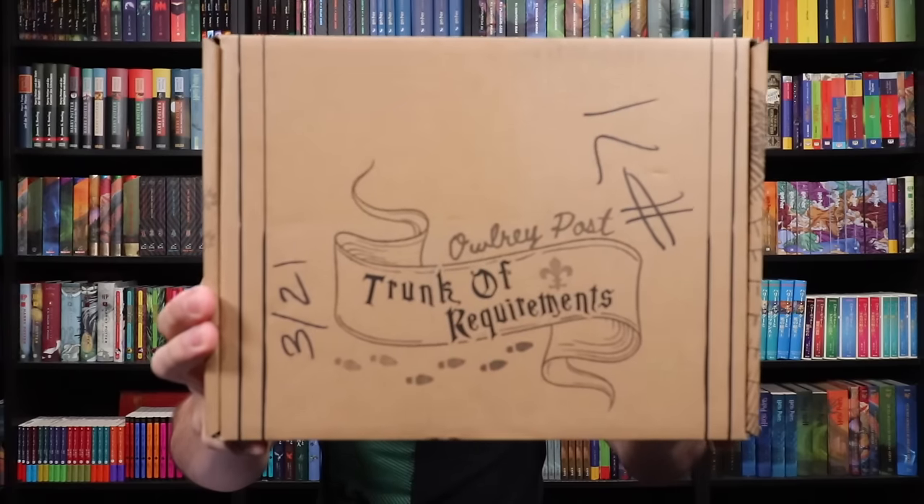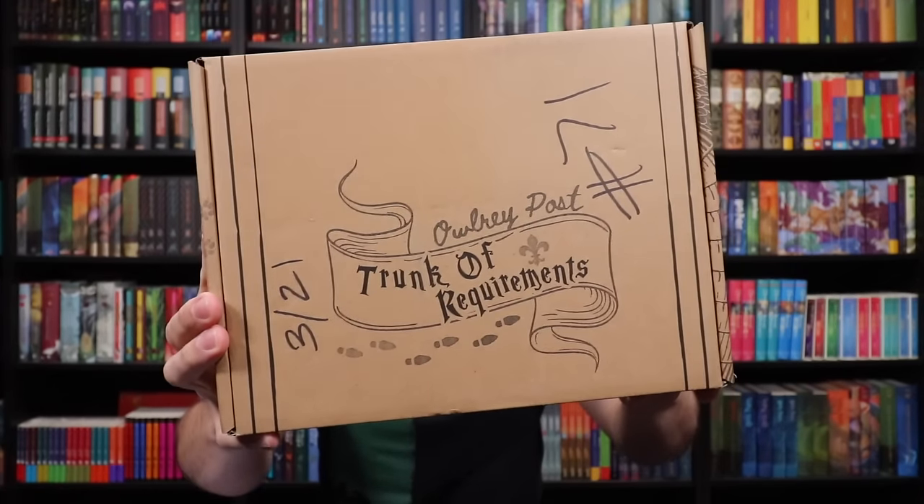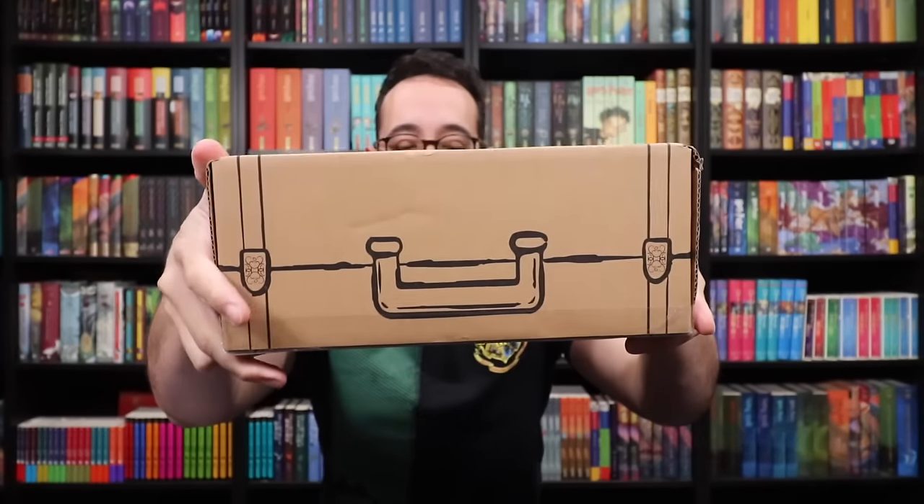Here is the front of the box. It says Trunk of Requirements. We've got the Deathly Hallows symbol on the back and it's like a trunk.